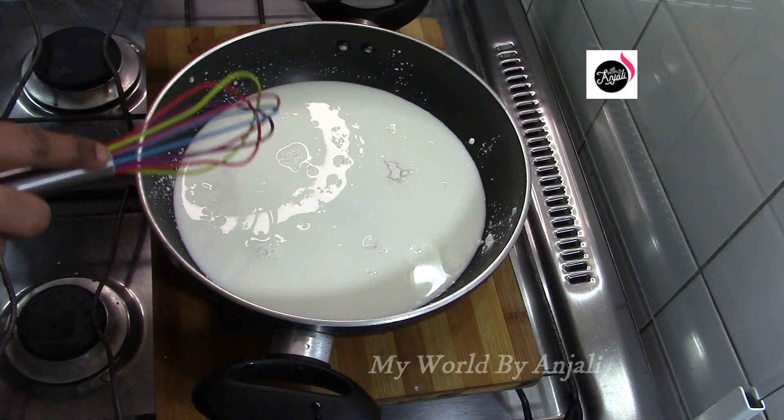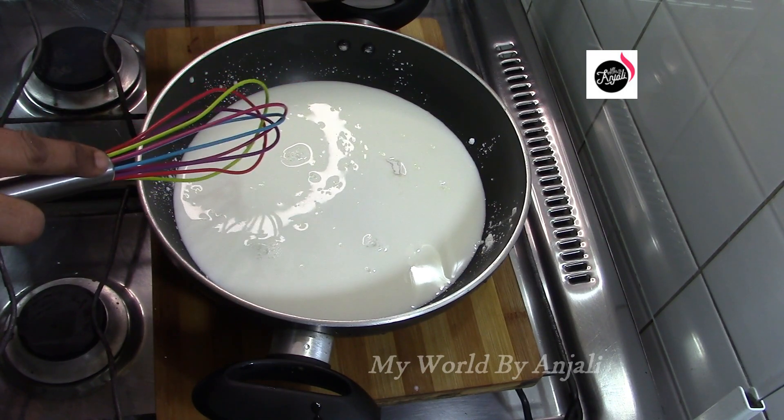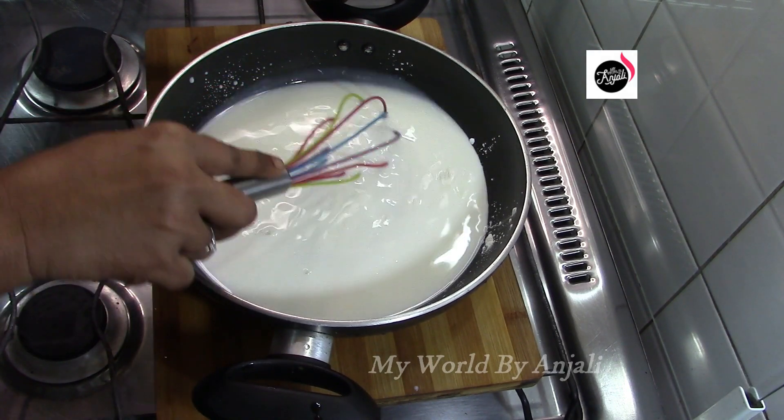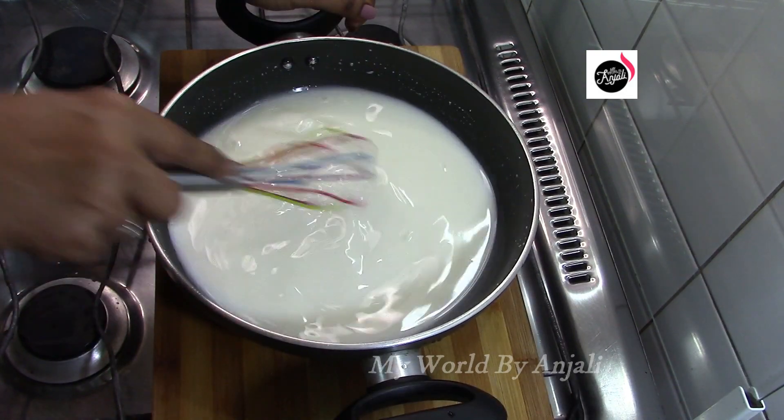We will mix it in this way — cornflour, vanilla powder, and the other ingredients. Now we have mixed the seeds together.